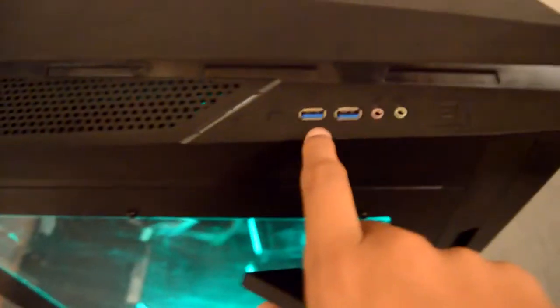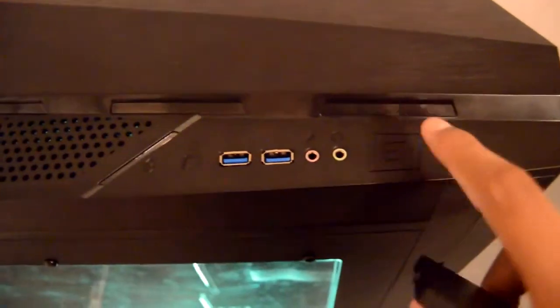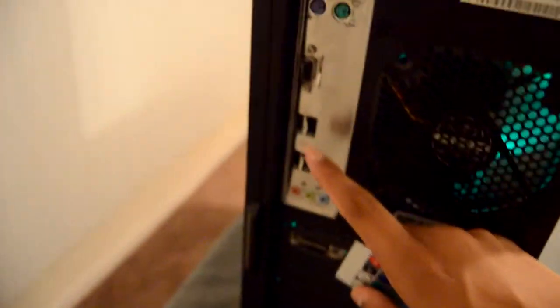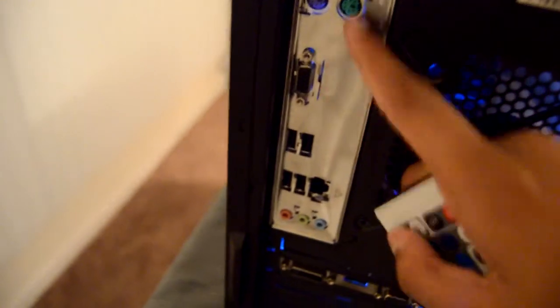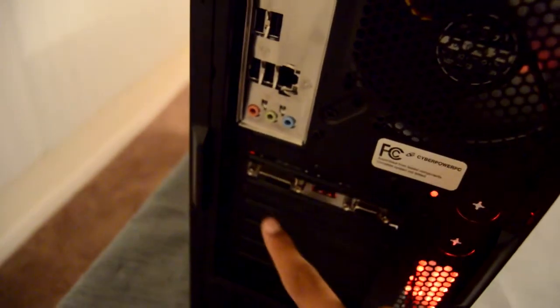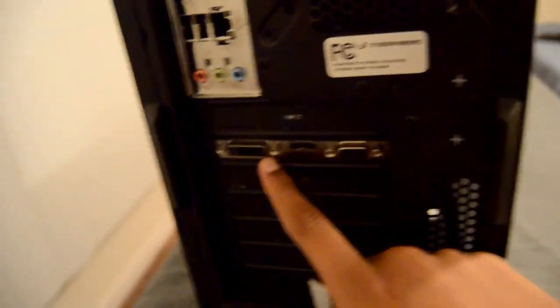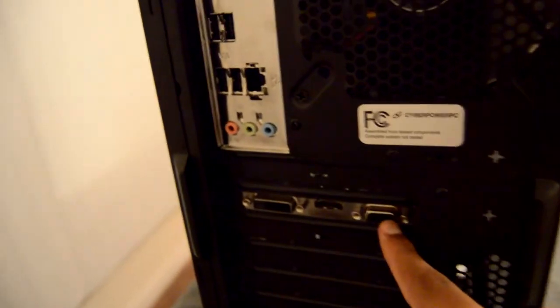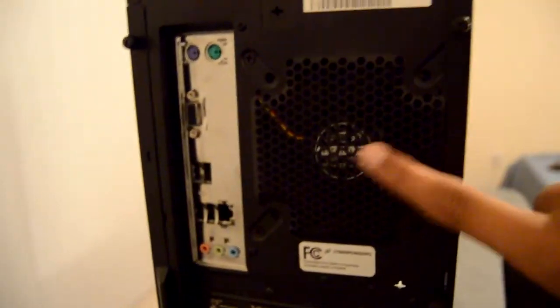I'm also going to talk about the connectivity features. On the front you have your USB ports, audio jack, microphone jack, and the power button. On the back you have USB ports, Ethernet, and RGB ports — let me know if you guys know what those are. There's also a headphone jack. Here's where your graphics card is: the DVI port, HDMI, and VGA. You also have your Ethernet and cooling fan back here.